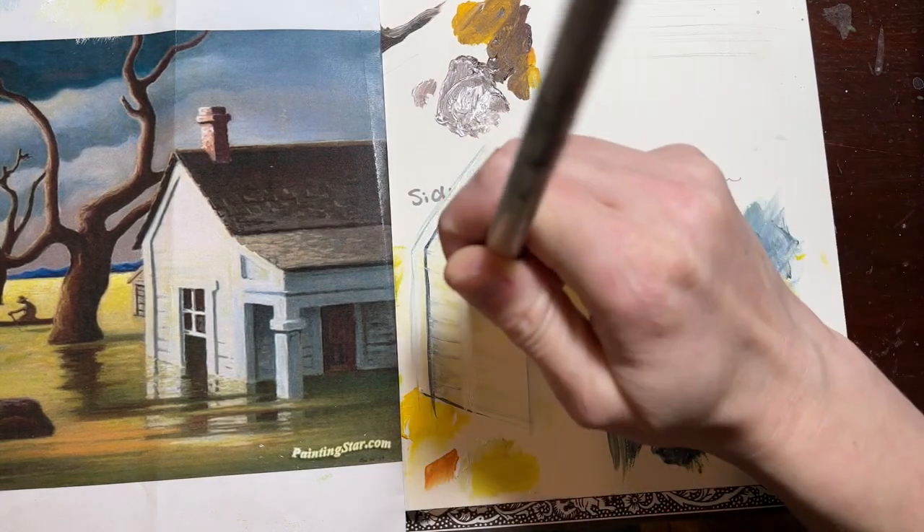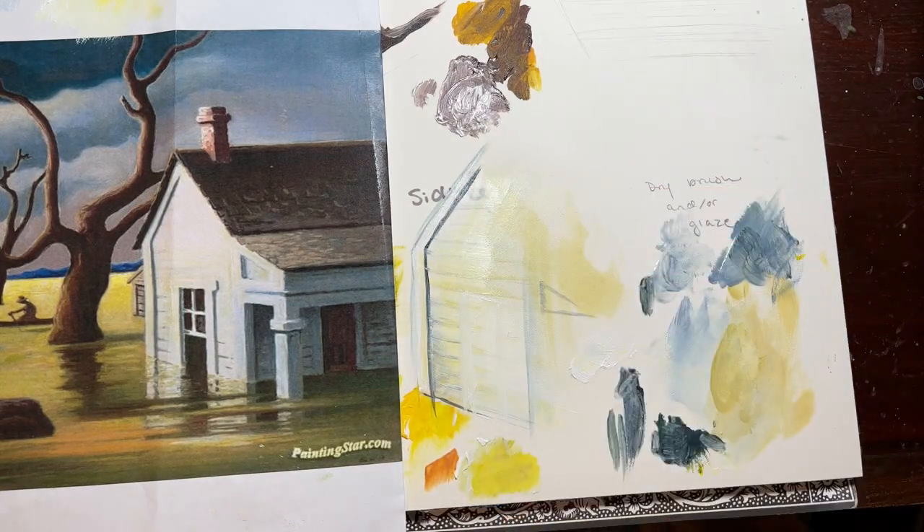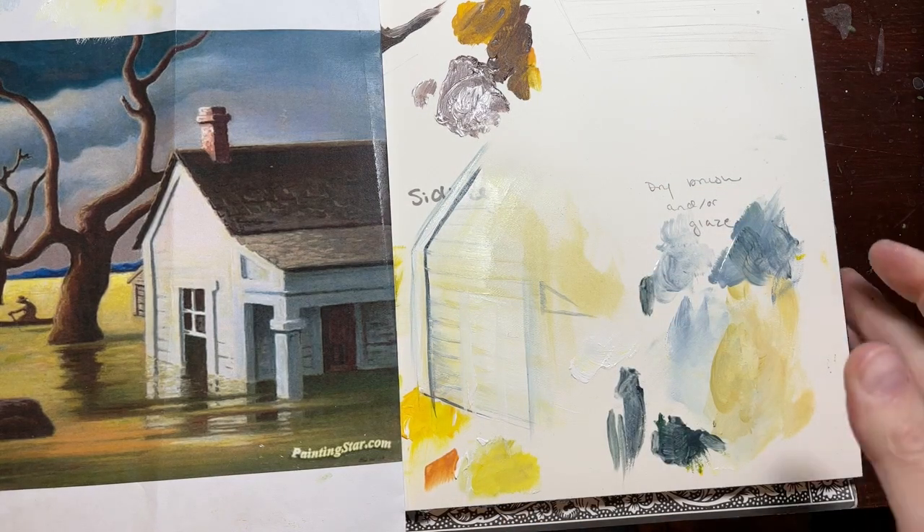That's the basics for how I'd approach the siding. Obviously you're going to have some gradients as you approach the far side of the house that has more shading on it.